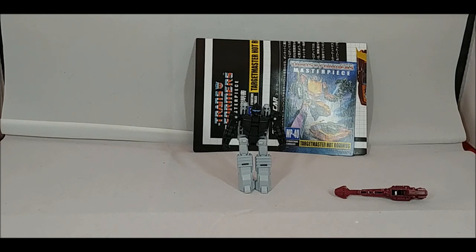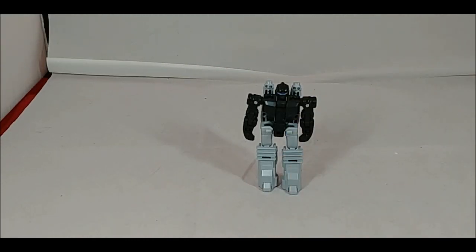This is Firebolt, the Targetmaster. This is a re-release with, I think, a slight retool in the grip compared to the Targetmaster that came with the Hasbro release of MP-09. If you remember that figure, it included the main Hot Rod/Rodimus Prime figure and the weapons, but they took out the trailer, which basically neutered any type of Rodimus Prime vehicle mode. They did include the Targetmaster. I don't know if there was a change in plastic, but unfortunately I don't have that version of the mold.